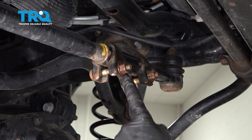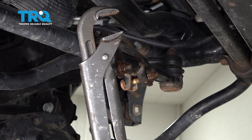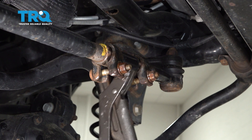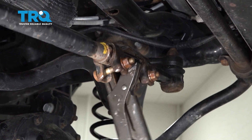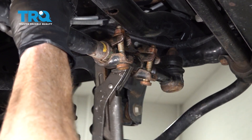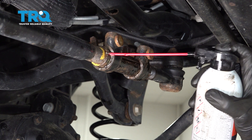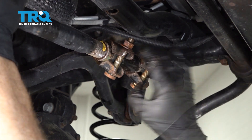Now we can continue on unscrewing the sleeve from the tie rod ends. There are several tools you can use to do this — I'm just going to use some long pliers.